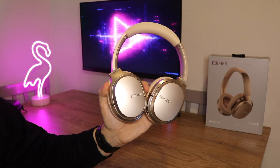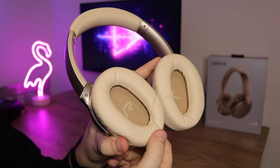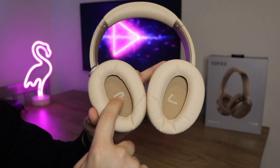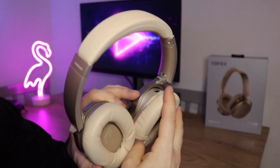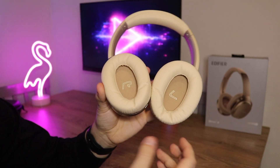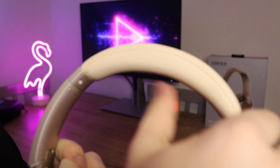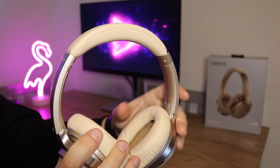Taking a further look at the headphones themselves, they're made mainly out of a hard plastic which feels very nice and premium. The ear cups are made out of a faux leather material — these feel really nice and squishy and very comfortable. On the inside of the ear cups you've got your L and R labels, which is a really nice touch. The headband adjustment is made out of metal and when you bend these they don't feel like they're going to break at all. The headband also uses that same faux leather material and feels very comfortable on your head.